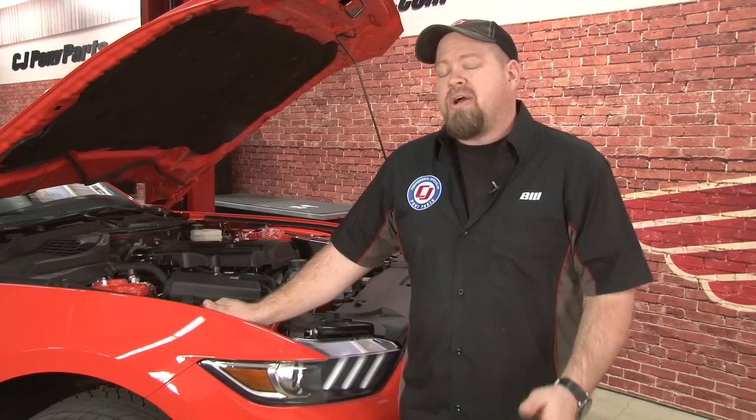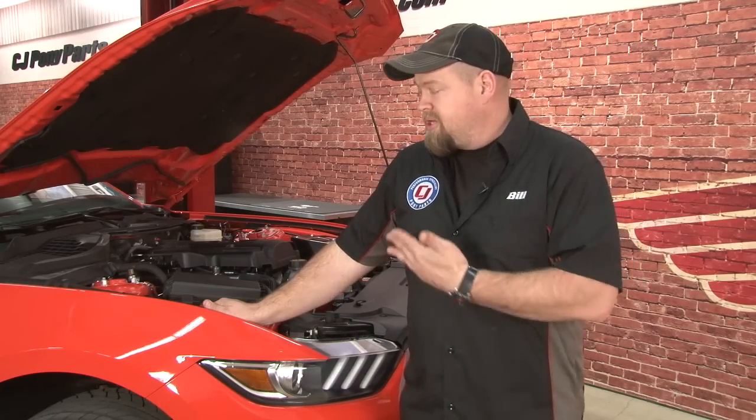We recently showed you how to install the Pro kit on a 2015 GT. Whether you have a GT, EcoBoost, or V6, the installation process is going to be the exact same. In case you missed that video, we'll run you through how to install the Sportlines on our EcoBoost.